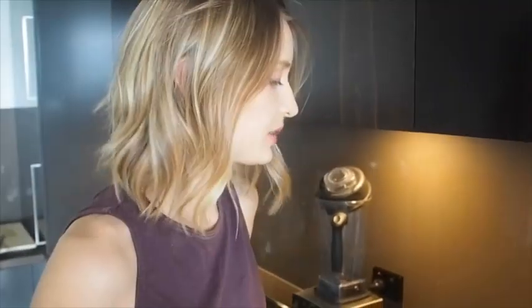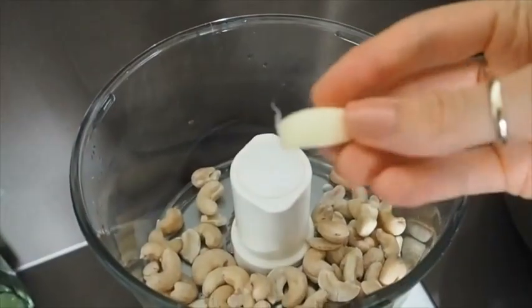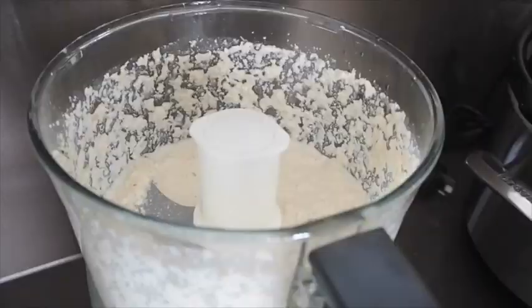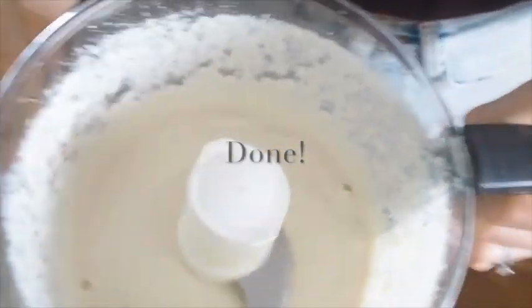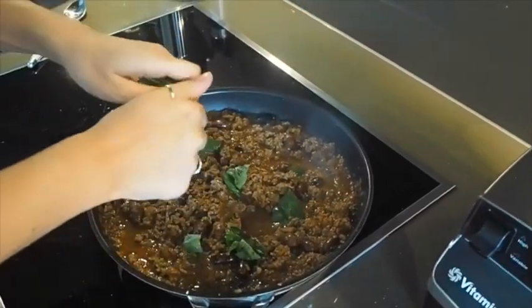Now we're going to drain our cashews to make the cashew cheese topping — we've been soaking these for a couple of hours, which removes some of the phytate on the nuts and makes them easier to digest. Add these to the food processor along with one clove of garlic, squeeze in half a lemon catching the seeds, and add three quarters of a cup of water. After processing for about 30 seconds, add a bit of salt and pepper. Towards the end of cooking, break up some fresh basil and add it in — fresh basil just tastes better.